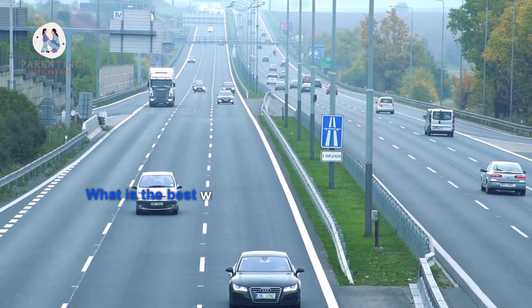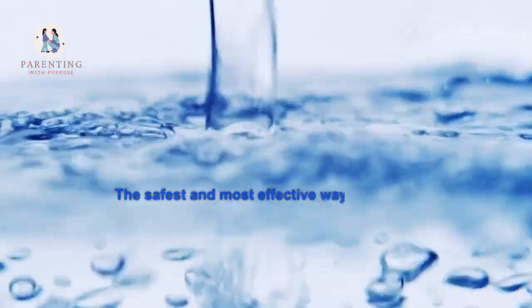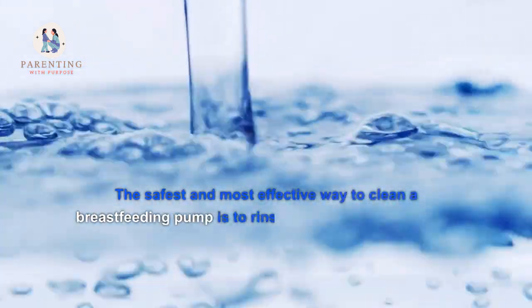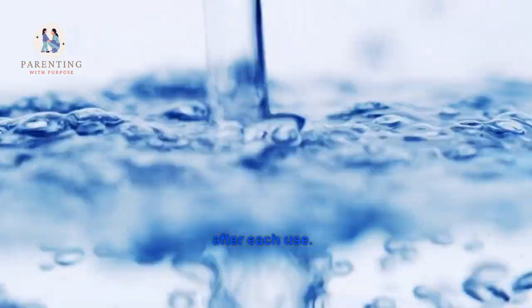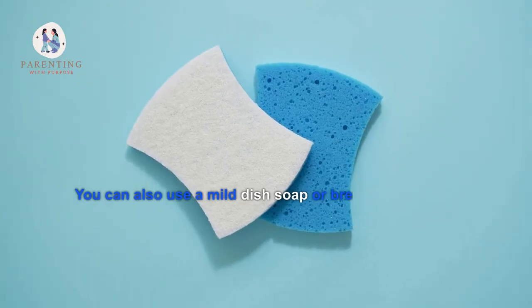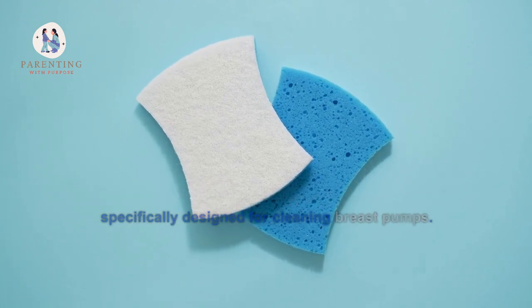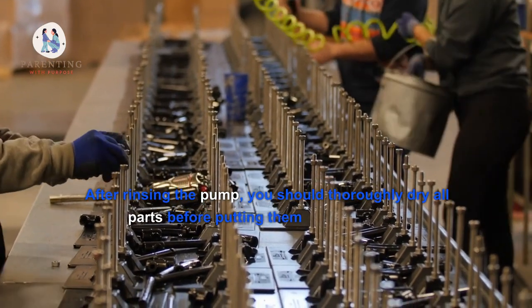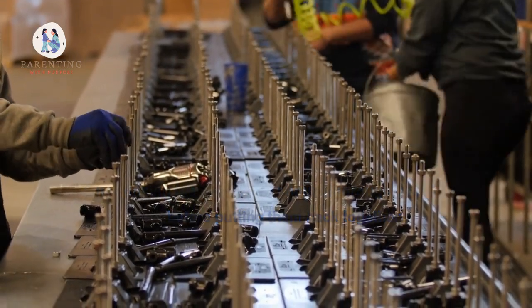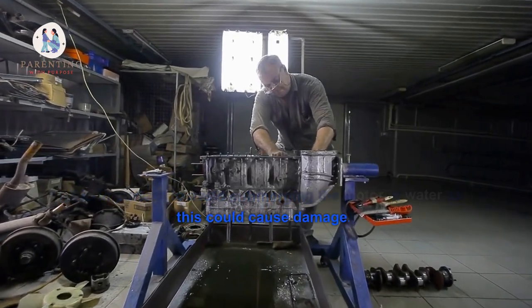1. What is the best way to clean a breastfeeding pump? The safest and most effective way to clean a breastfeeding pump is to rinse it with warm, soapy water after each use. You can also use a mild dish soap or breast milk cleaner specifically designed for cleaning breast pumps. After rinsing the pump, you should thoroughly dry all parts before putting them back together. It is important to avoid submerging the motor in water as this could cause damage.